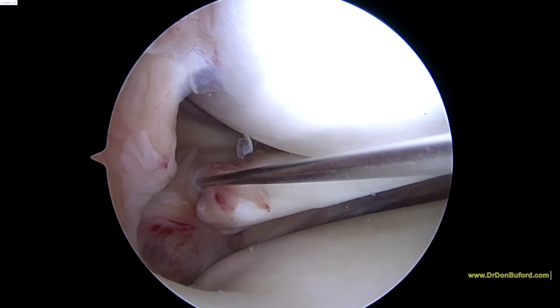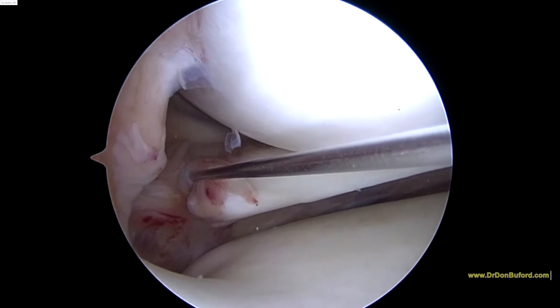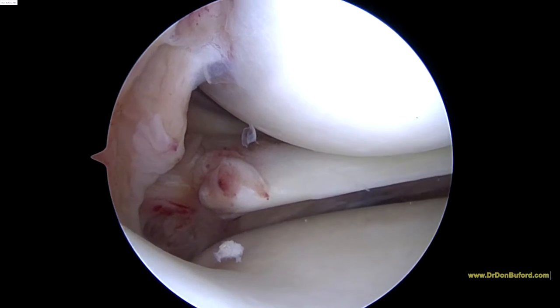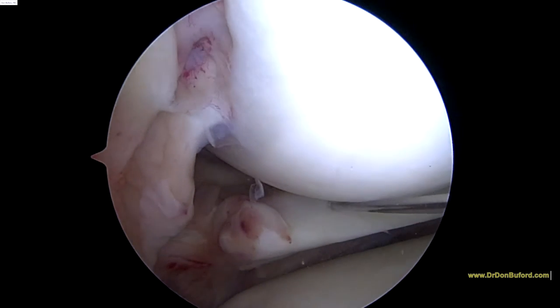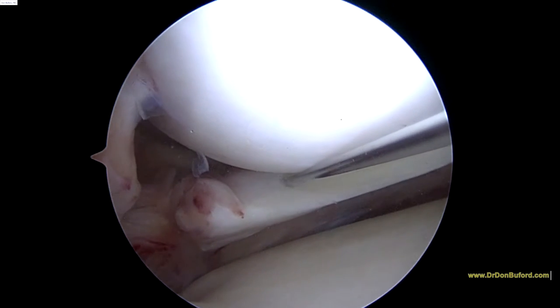Now we're going to move the needle and inject another location. So now you can see we've got the needle going through the meniscus right where the tear is. We're going to inject another half cc here.